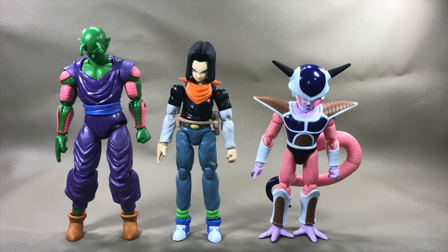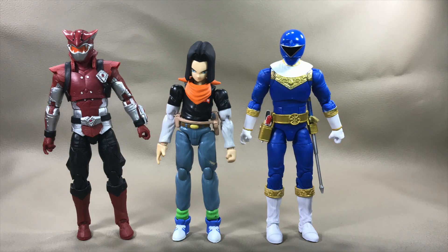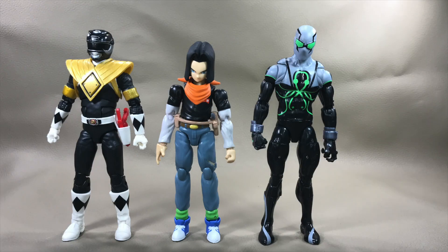Here's how Android 17 scales next to a couple of figures from this wave I've already reviewed — Piccolo on his left and Frieza on his right. Here's how he scales against figures I've recently reviewed from the Power Rangers Lightning Collection line — Cyber Villain Blaze on his left and Blue Zeo Ranger on his right. And here he is next to the Wild Games exclusive Dragon Shield Black Power Ranger on his left, and from Marvel Legends, the Superior Octopus on his right.